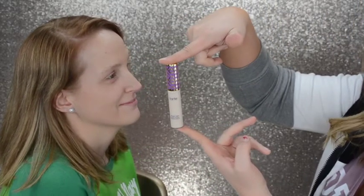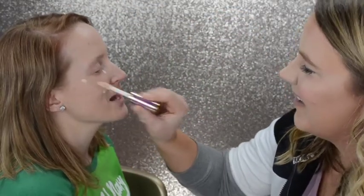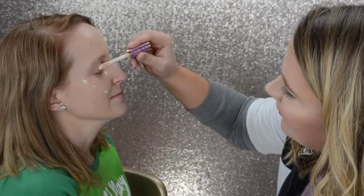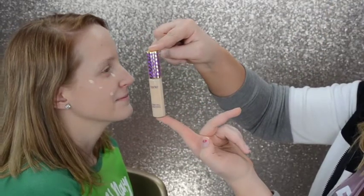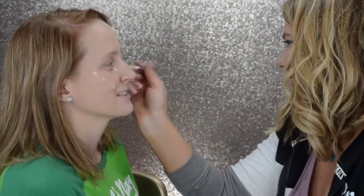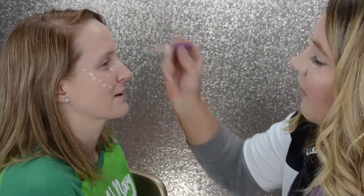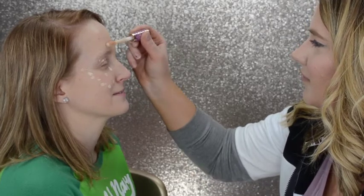Here is the Tarte Shape Tape in Fair Neutral. I've got it on the under eyes and a little bit on the lid as a primer, and just one little dot on the nose. And here we're going to use the Light Neutral — I just didn't want her to get too light under the eyes. I want it to still look natural but have a brightening effect, cancel out that redness, and just look really natural and beautiful.